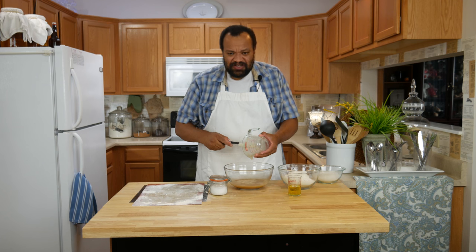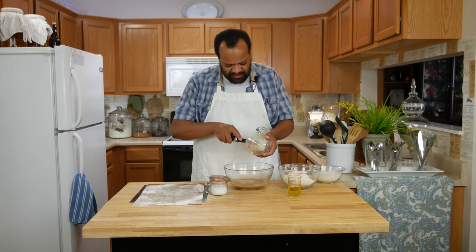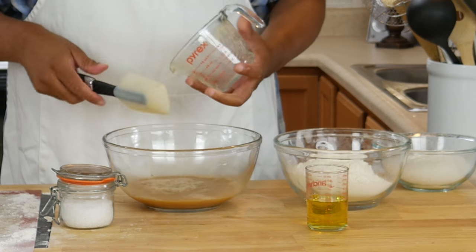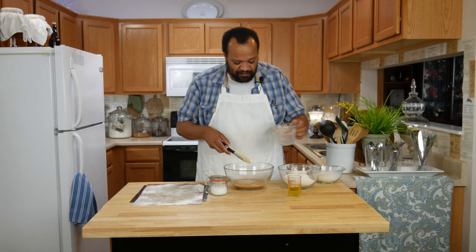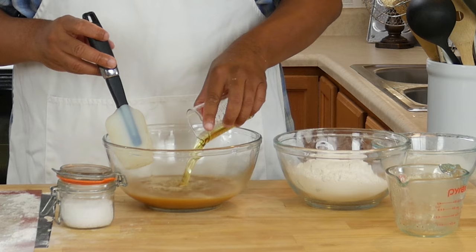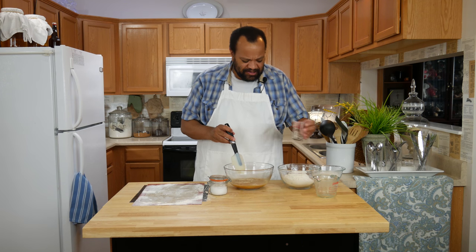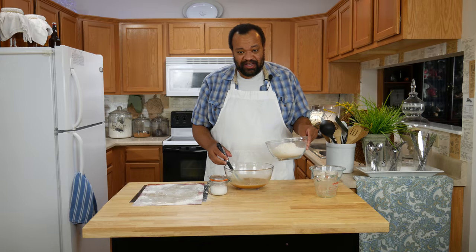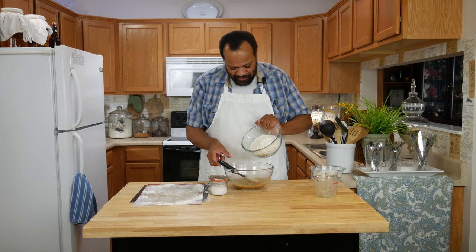Our beer mixture has set and now it's all nice and foamy. We're going to pour it into the bowl — you can really smell the beer now. This is one of those interesting things where if you want to add herbs or seasonings right now you can, but you do not have to. To that I'm going to add one quarter of a cup of olive oil. You can use regular oil, it is up to you.